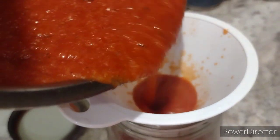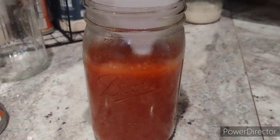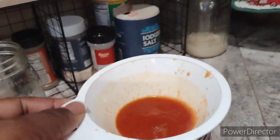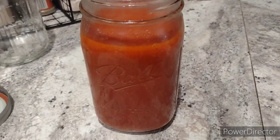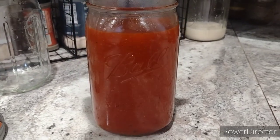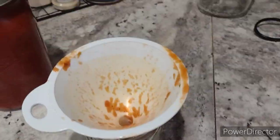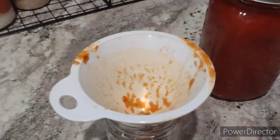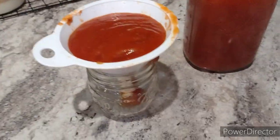I am pouring my tomato sauce into my mason jar, but I won't be canning it — I will be putting this in my freezer. This jar is a three to four cup capacity. There was only a small amount left and it was enough to fill up this six to eight ounce jar.